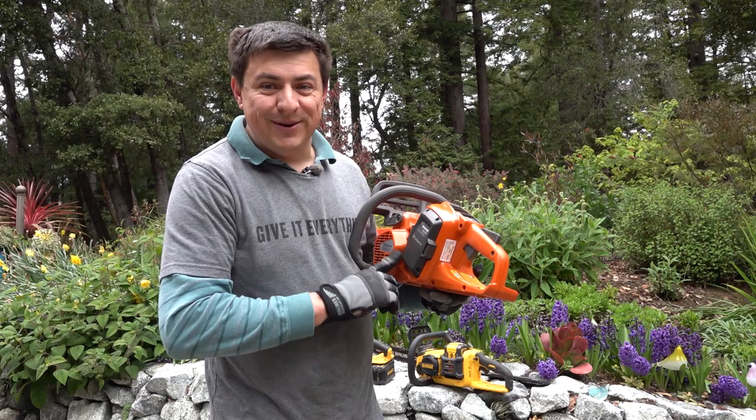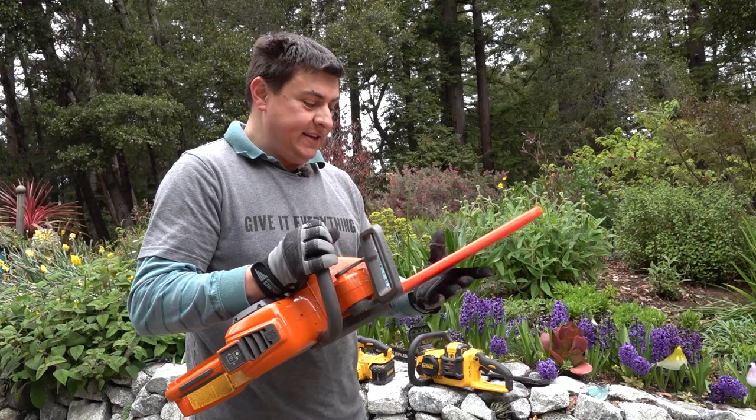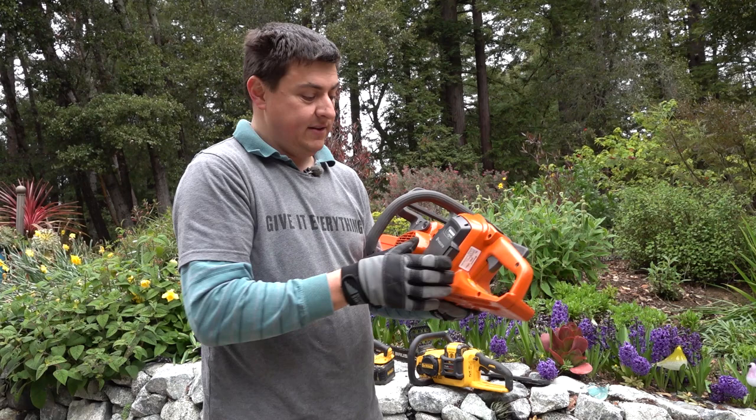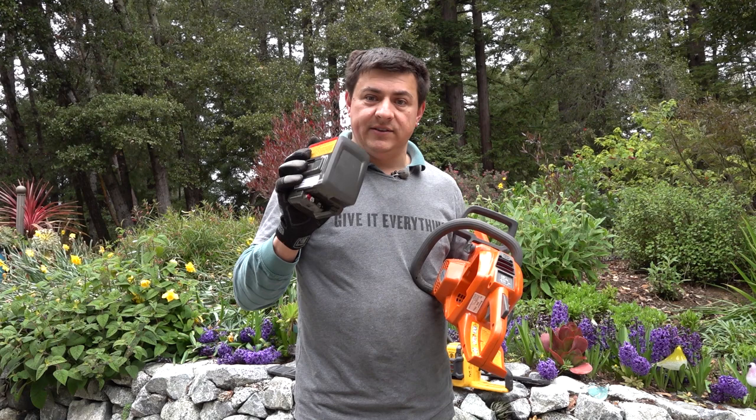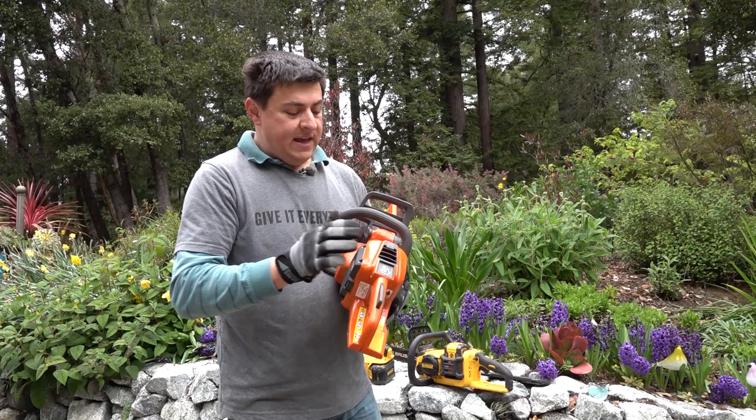Today we're talking about one of the most expensive saws that I own: the Husqvarna 535i XP. This is a 14-inch bar saw and it is battery powered. I have one of their battery modules right in here — this is one of Husqvarna's 36-volt batteries, the BLi 200, a 5.2 amp hour battery. It is definitely bigger than some of the competitive electric chainsaw batteries out there.